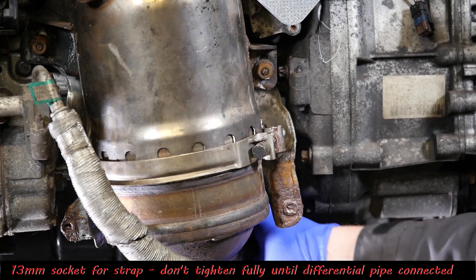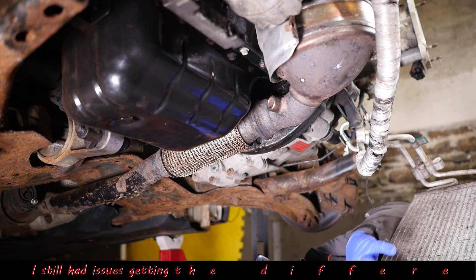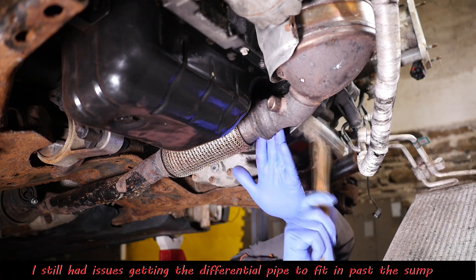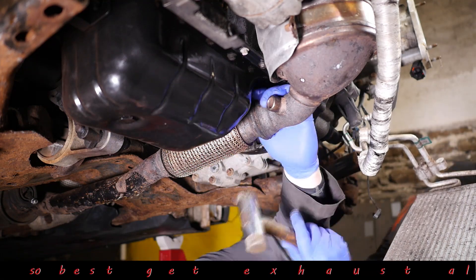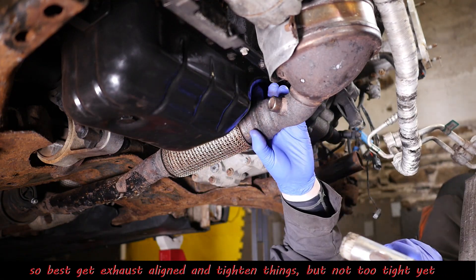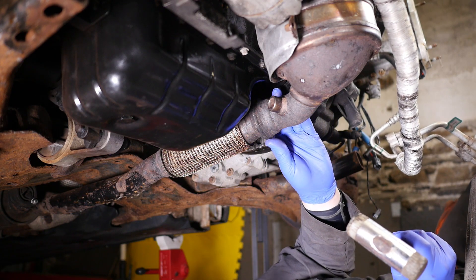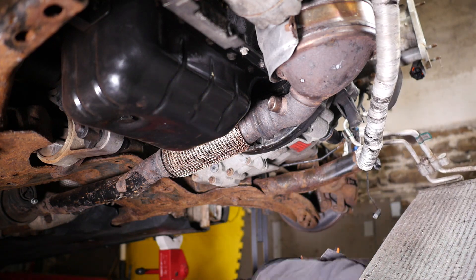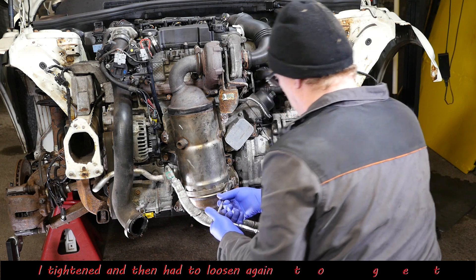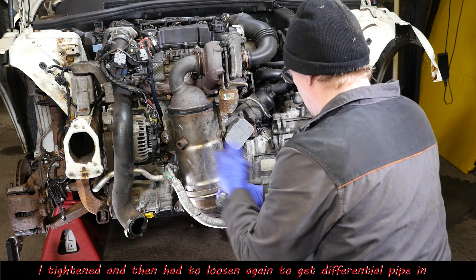I'm just undoing that a bit to give me a bit more movement so I can try to roughly align it with the exhaust. With it loose I can just sort of move it - but the differential pipe connector is actually going to be one of the biggest issues. Although it's aligned, you need to leave it loose until you get that differential pipe on because that was a struggle - so I wouldn't tighten it up at this stage.